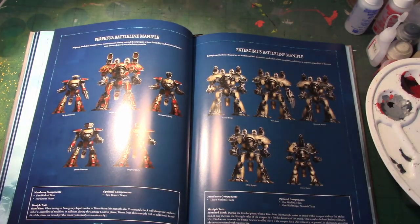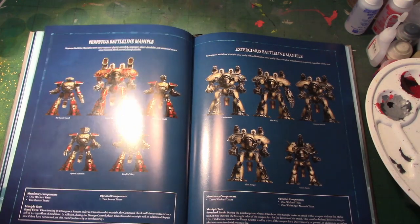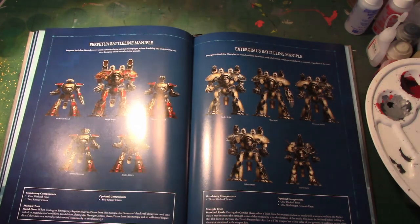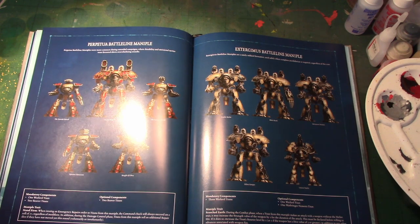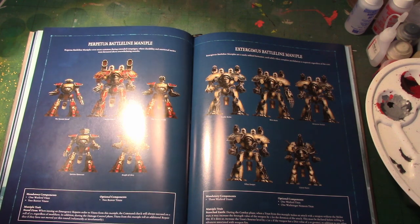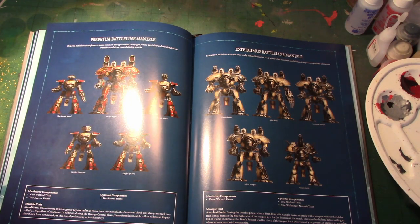Now we get onto the Maniples. There are four Maniples in this supplement — three of them are new, and one is a reprint from White Dwarf. Perpetual Battle Line: Warlord and two Reavers with two optional Reavers, and the trait is Stand Firm. Emergency Repairs orders to the Titan's Command Check is a 2+, regardless of modifiers. In the Damage Control phase, Titans from this Maniple roll an extra Repair Dice if they didn't move this round, voluntarily or involuntarily.